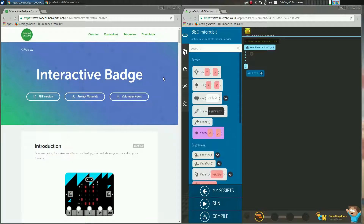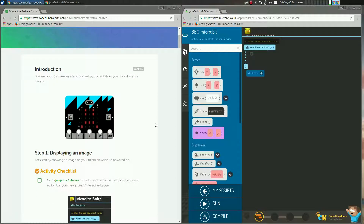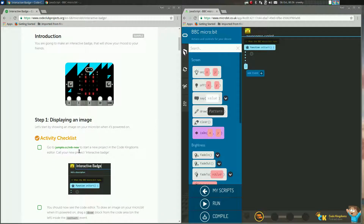So if you just click on it and go down, it will explain a few things to you. You will show your mood to your friends — I like to show my mood to my friends. So I've already done this over here, so if you click here you'll get this — this will go to the Microbit site itself and open Code Kingdoms.